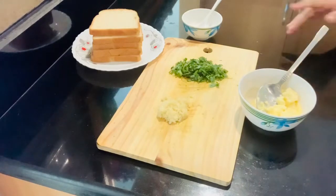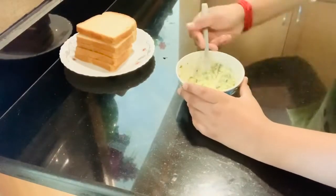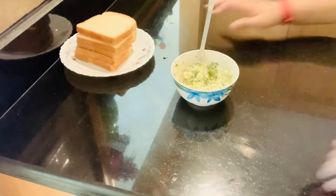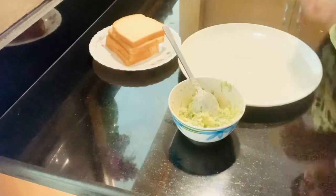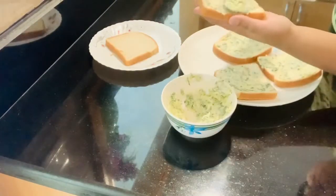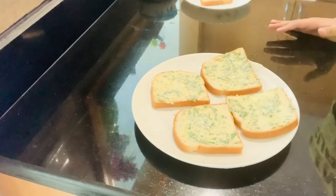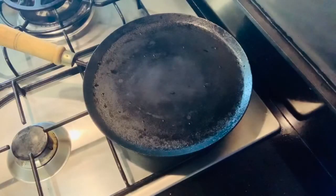Now we need to mix them well. The mix is ready. Now, we need to spread the mixture on the bread. Now, we can cook the bread in the pan. We should be careful not to overcook the bread, or the nutrients will get destroyed.